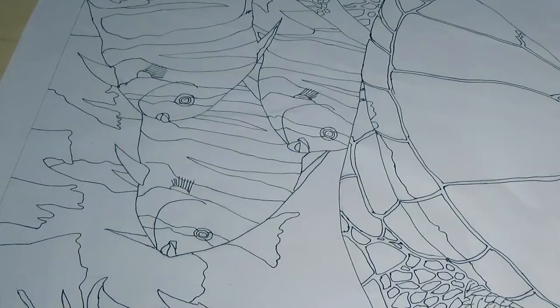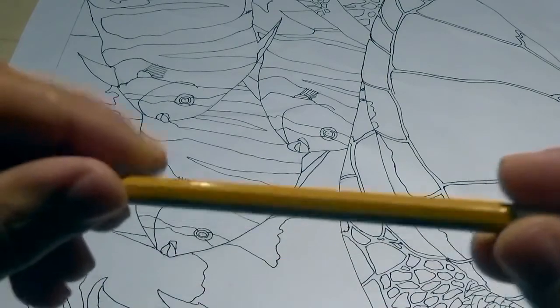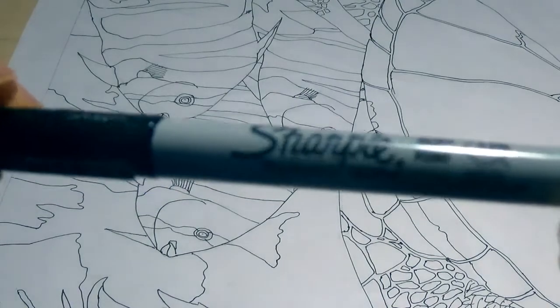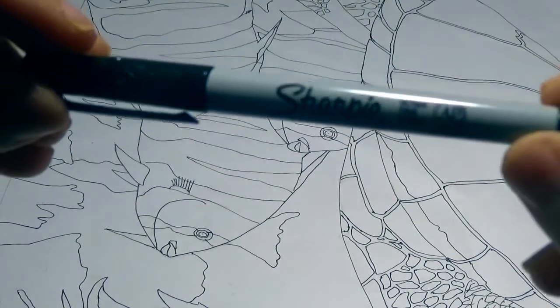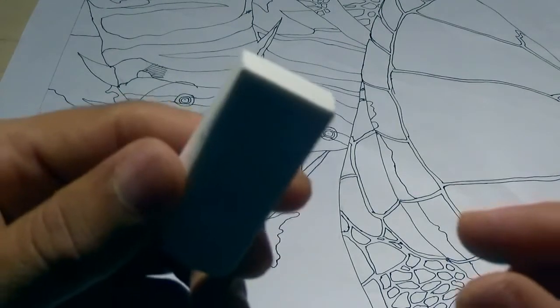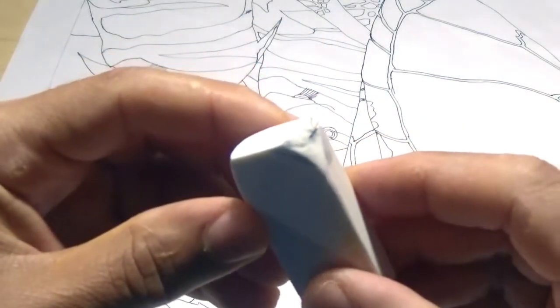To start the design process, you will first need an HP2 pencil, a fine tip black marker, a Sharpie permanent marker, and you will need an eraser to clean up things later.